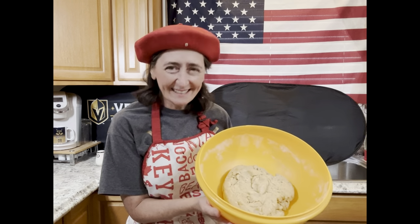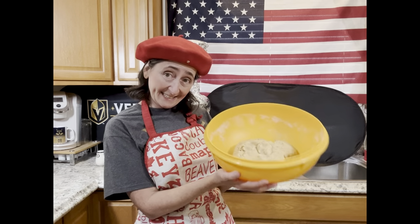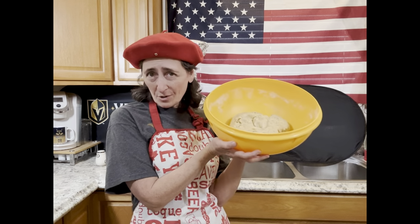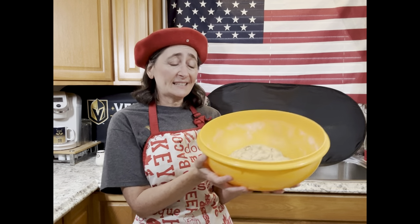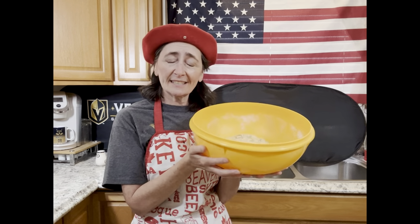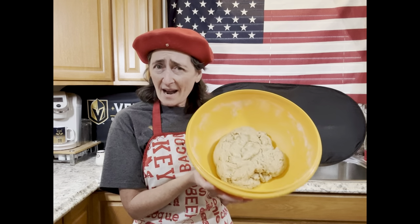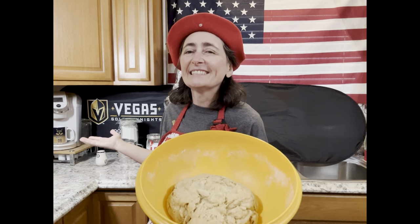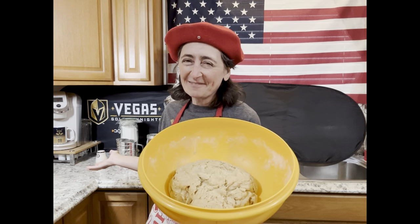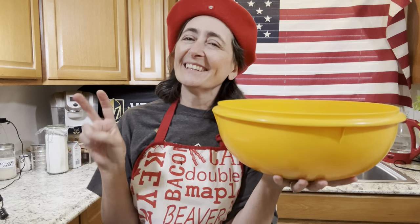The Stanley Cup playoffs are here, and today we are making a tribute to the four Canadian teams making their debut in the first round of playoffs this year. I'm going to call these the Leafs, the Jets, the Canucks, and the Oilers.